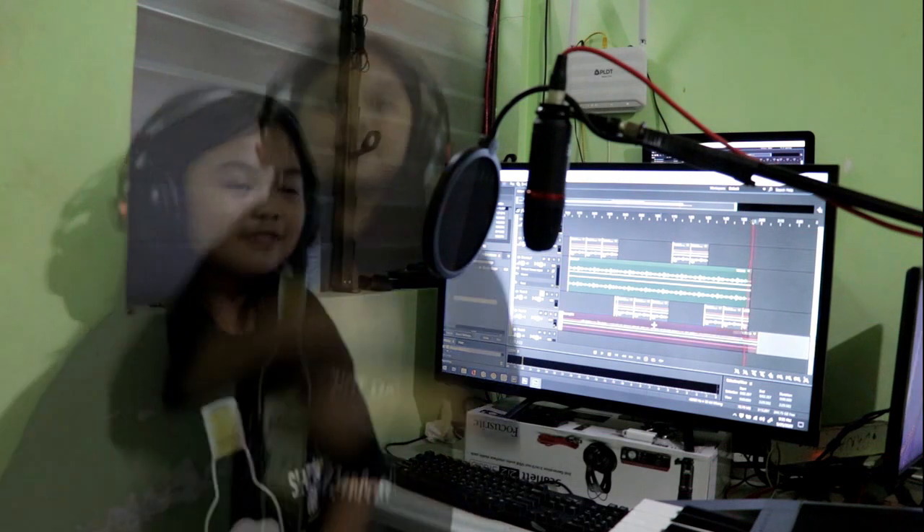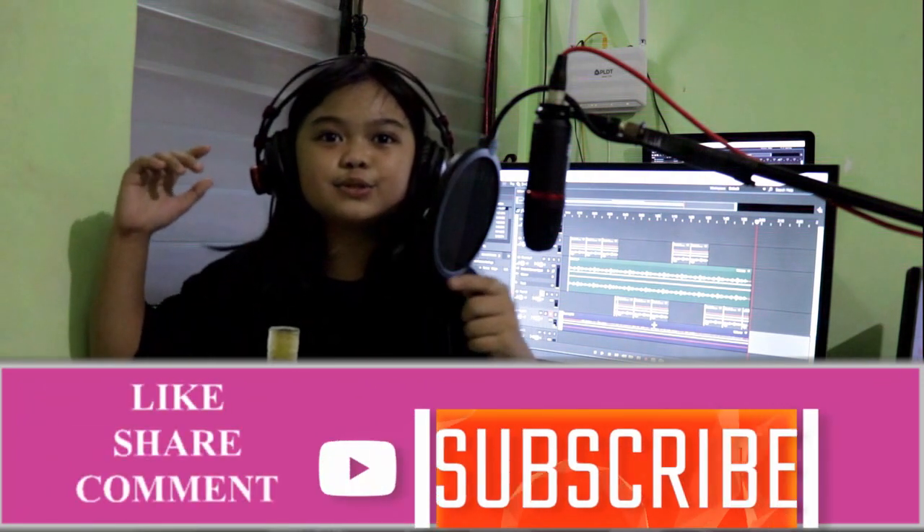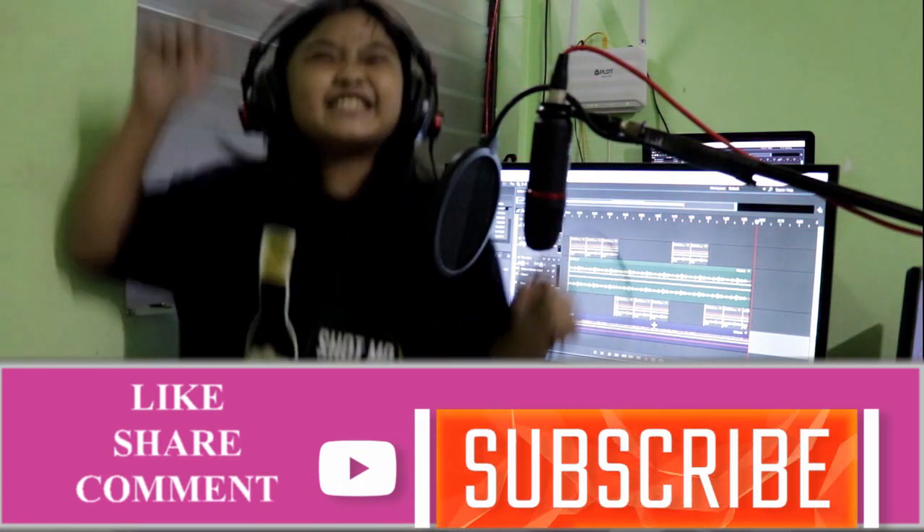Thank you so much for watching and I'll see you in the next video. Don't forget to like, share, leave a comment, and don't forget to click the subscribe button. Bye bye!